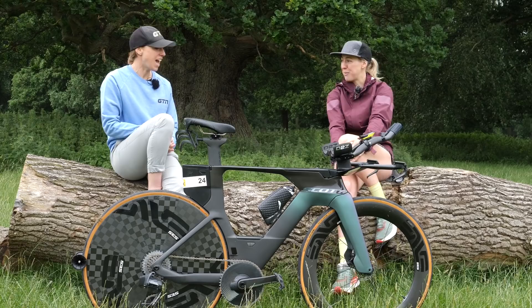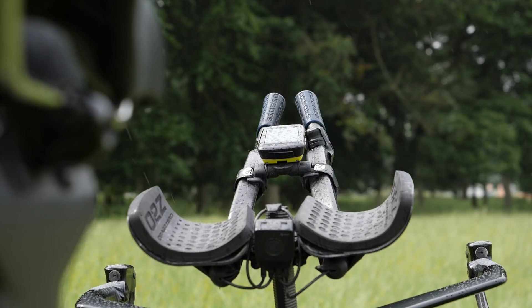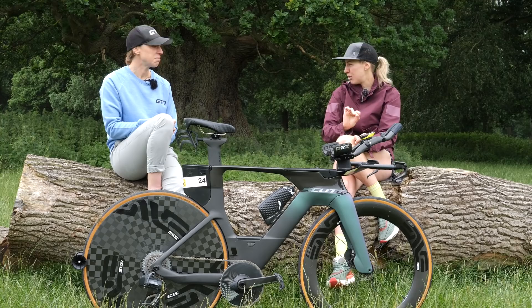Obviously you couldn't do a UCI legal race on this bike, could you, because there are still certain things that make it non-compliant? Exactly correct. For cycling time trials this bike is fine, but where UCI rules come in — British Cycling events — not fine. You could only do certain time trials on this bike. I haven't raced any British Cycling time trials as yet, but if I was to, I'd have to revert back to the Scott Plasma 5.